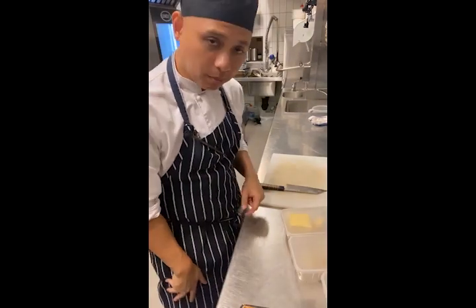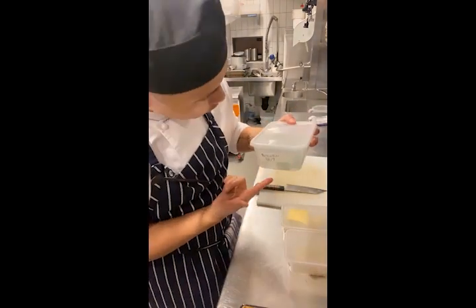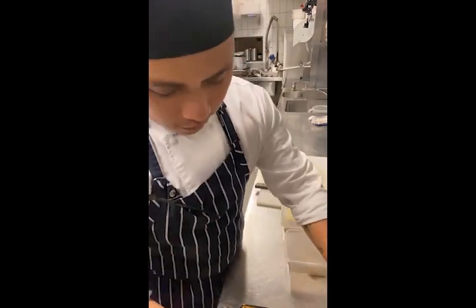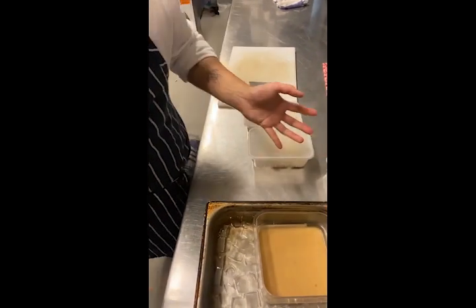The last part of the video will be the cleanup. Whatever leftovers you have, you have to label them — like broccolini with the date. If it's fresh, it will last two to three days, and then you're going to discard it if it's no longer good.